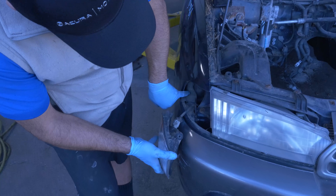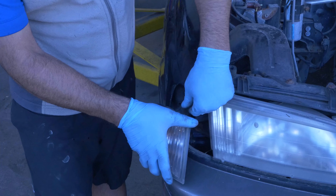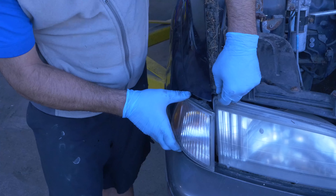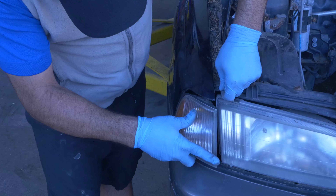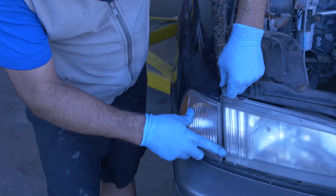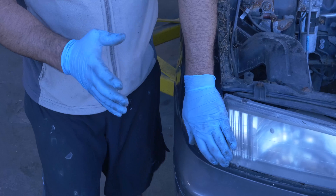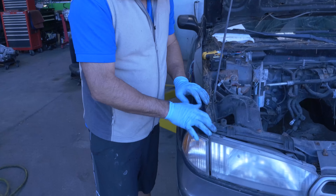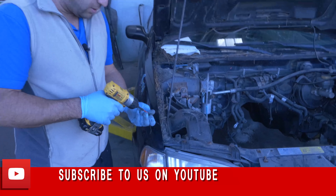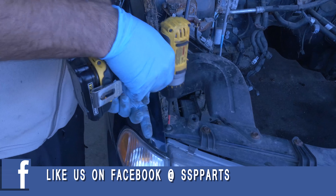Make sure that this hits that tab, and make sure this goes underneath here. First, try to get this in here, and then kind of guide it in. You can kind of see it from here a little bit. Once you push it, you'll feel it slide into place. Then take your screw and put it back in.